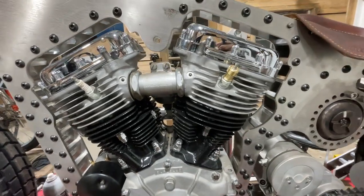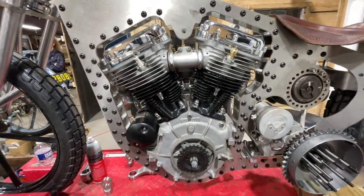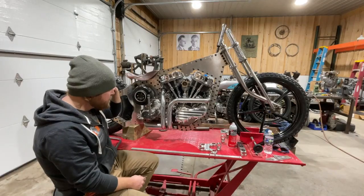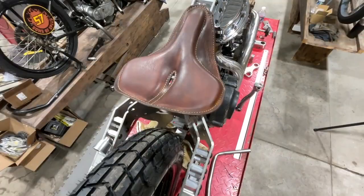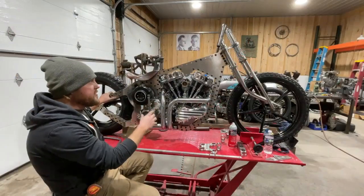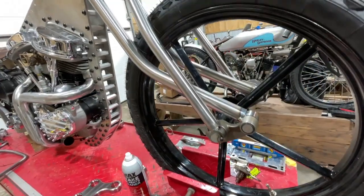My buddy Kevin and I figured out we wanted to do something a little bit different. We modeled the entire bike around an actual pan head motor — a 48 motor — and we had it laser cut and then bent it up. The entire chassis is flat quarter inch 304 stainless plate, and the front end is all 304 stainless as well.